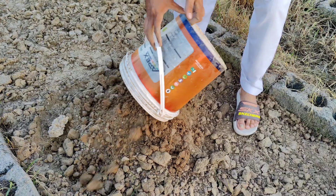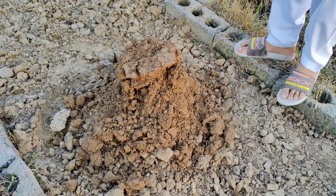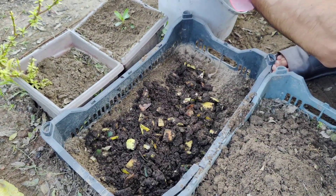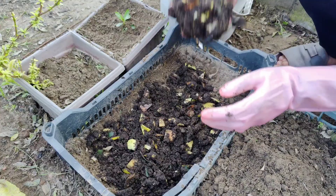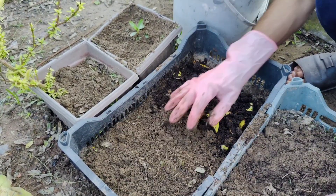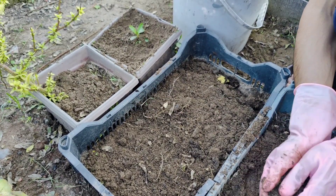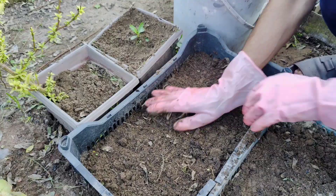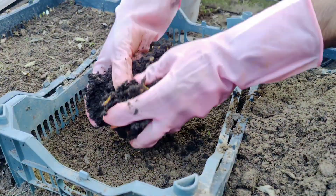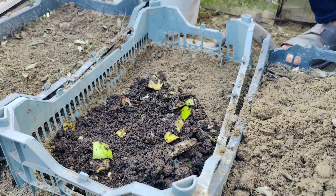First, let's talk about loamy soil. Gardeners around the world call it the best soil for planting, and for good reason. Loamy soil is made of the right balance of sand, silt, and clay. Because of this balance, it holds water well but also drains properly, so roots never sit in too much water. It is soft, airy, and easy for roots to push through, which allows plants to grow deep and wide. Loamy soil also contains natural nutrients that help plants from the very beginning. It is like giving the plants a comfortable home with both food and water ready for them.